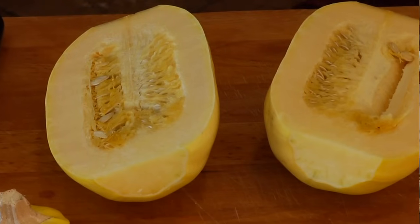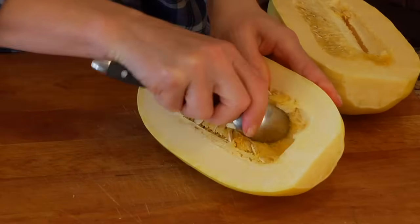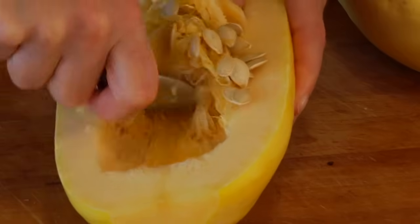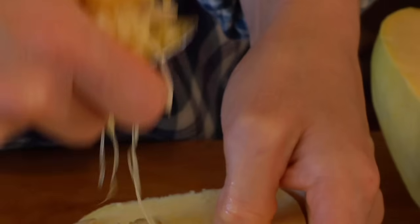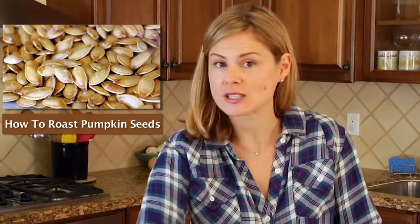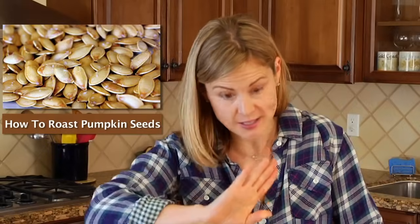Once you've got your two halves, you want to scoop out all the seeds and that stringy squash that you see in the center. Just grab a spoon and start scooping that out. Remember, don't throw the seeds away because you can roast these seeds up just like you would roast pumpkin seeds. They are a delicious snack.